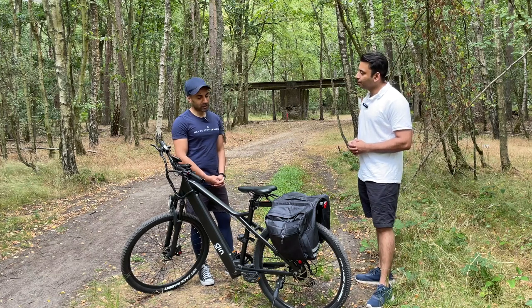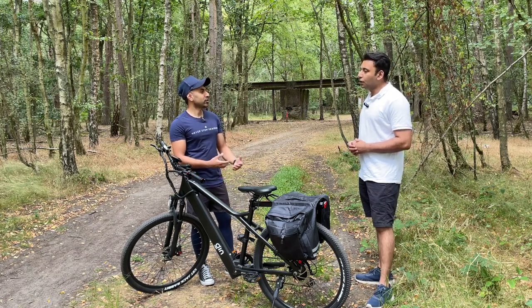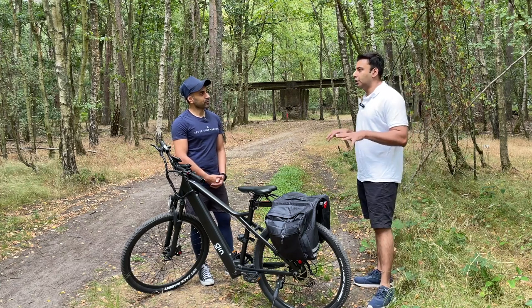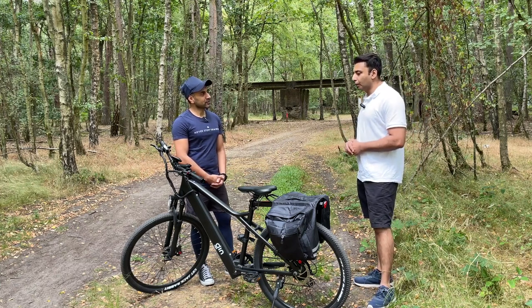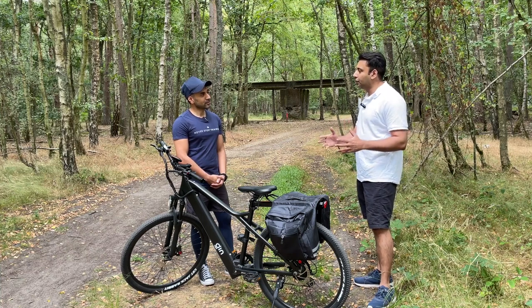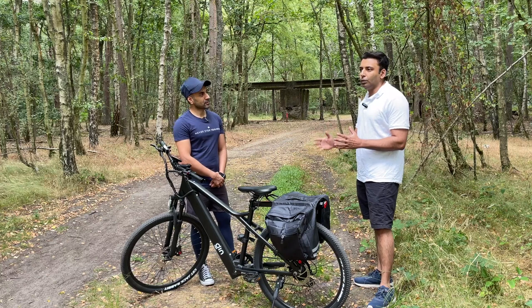Can you tell me a little bit more about the free test ride that you offer? One thing we brainstormed a lot around — we wanted to make sure that if someone is buying an electric bike that costs them around a thousand pounds or more, they are in a position to know exactly what they're getting.